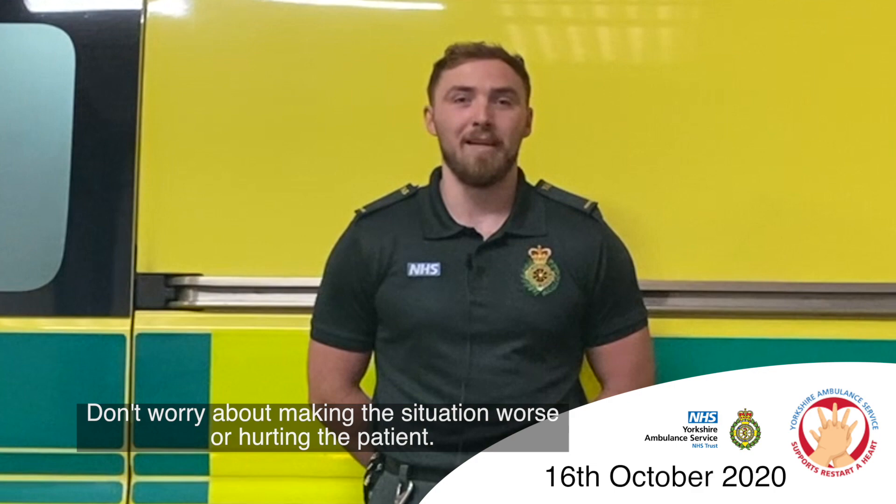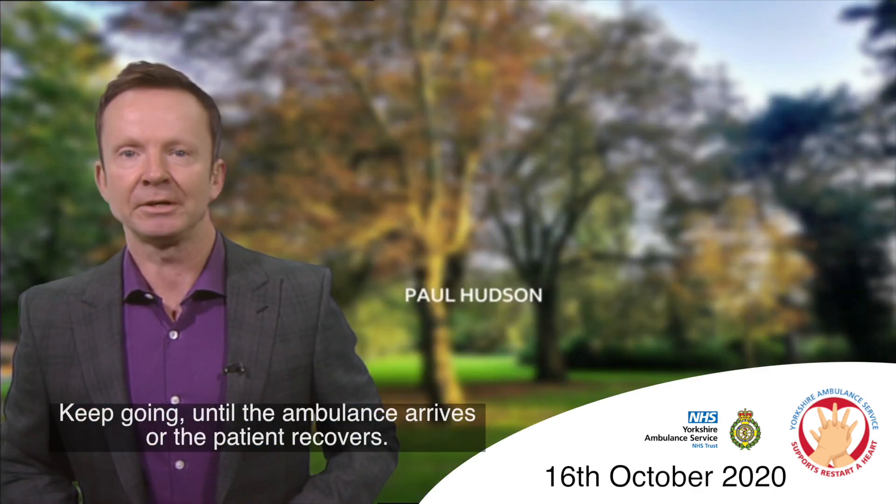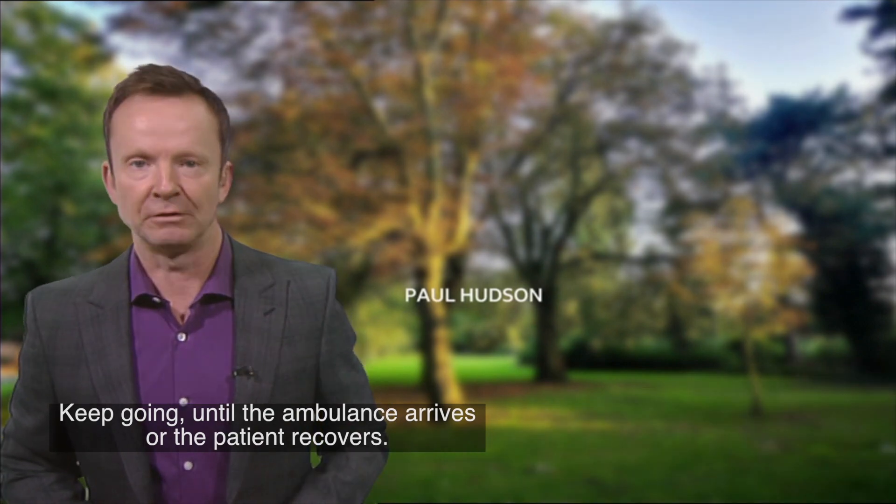Don't worry about making the situation worse or hurting the patient. Keep going until the ambulance arrives or the patient recovers.